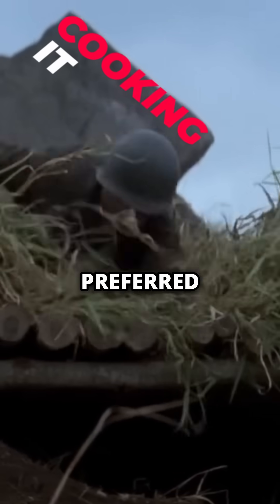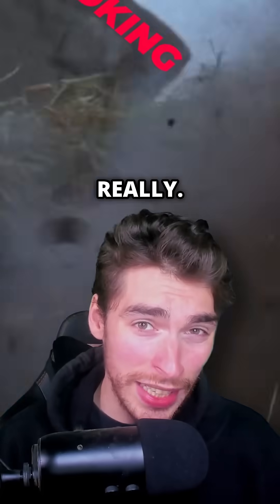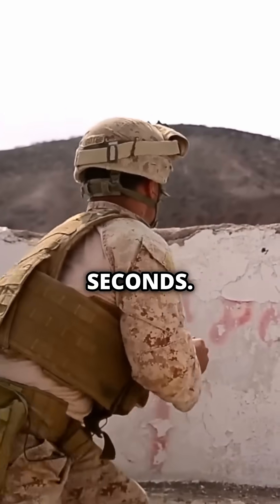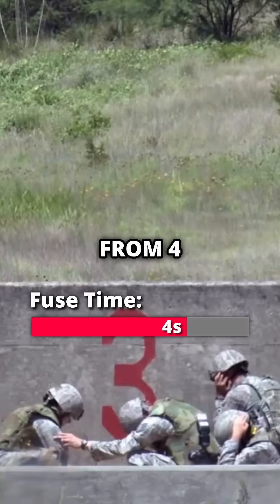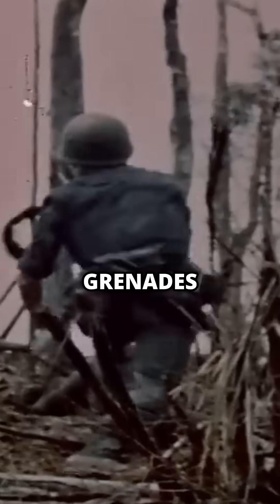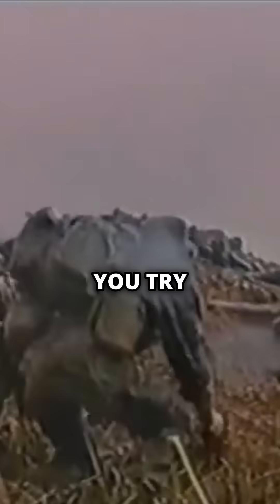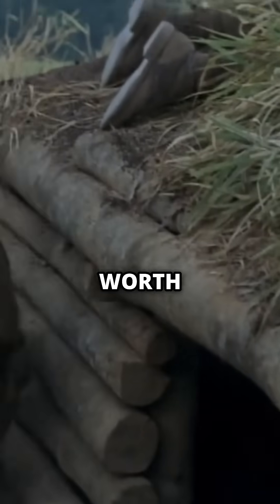So surely cooking it's the preferred technique? Well, not really. Because even the modern M67 doesn't consistently go off after 5 seconds — its fuse time varies from 4 to 5 seconds. And this difference gets a lot worse with older grenades like the Mark II, ranging from around 3.5 to 6 seconds. This means if you try to cook it for 2 seconds, you could only have 1.5 seconds to throw it and find cover. So in general, cooking them isn't worth the risk.